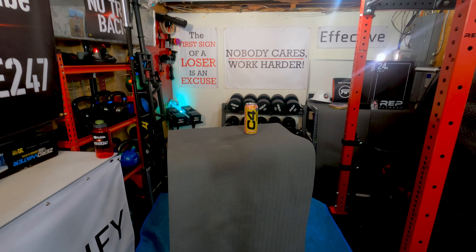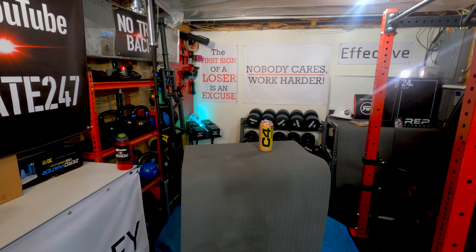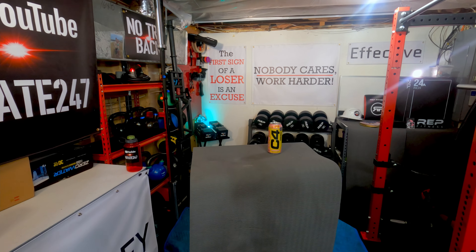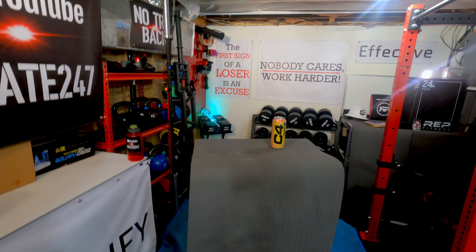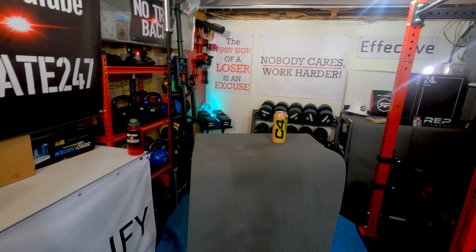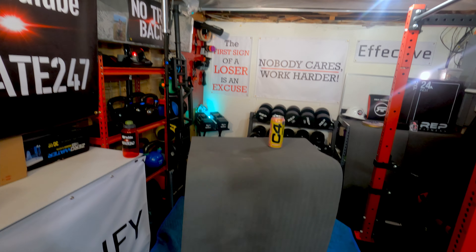I do like to use the podium. Obviously it can store things like this energy drink can when I'm not holding it. But a podium is a nice placeholder that prevents me from moving around too much in the frame. I find that when there's no podium, I move from left to right and front to back much more than I think I'm doing when I'm shooting the video.